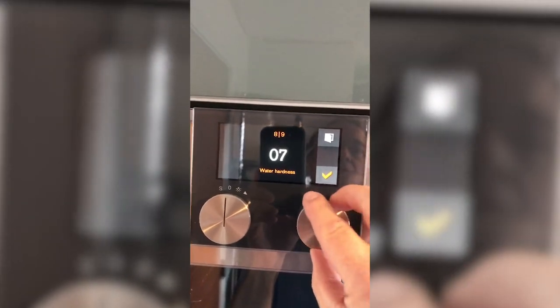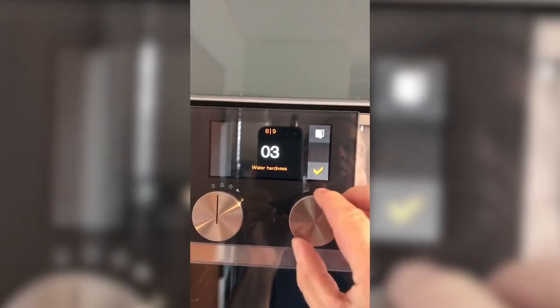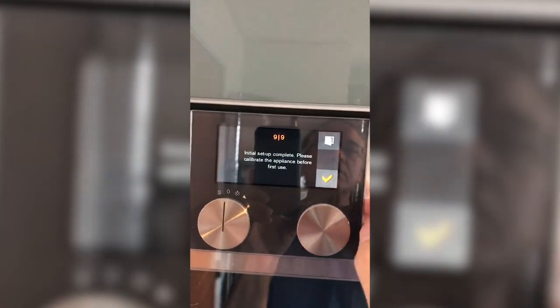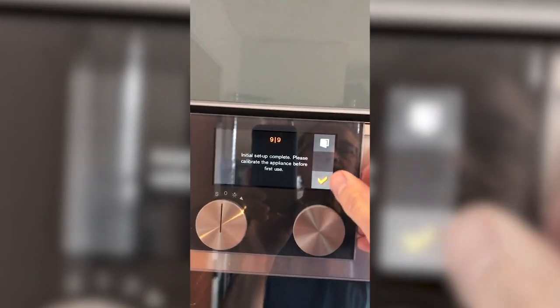Water hardness — we're going to turn this down to match my test. I had a three. So the initial setup is complete. Now it has to calibrate.